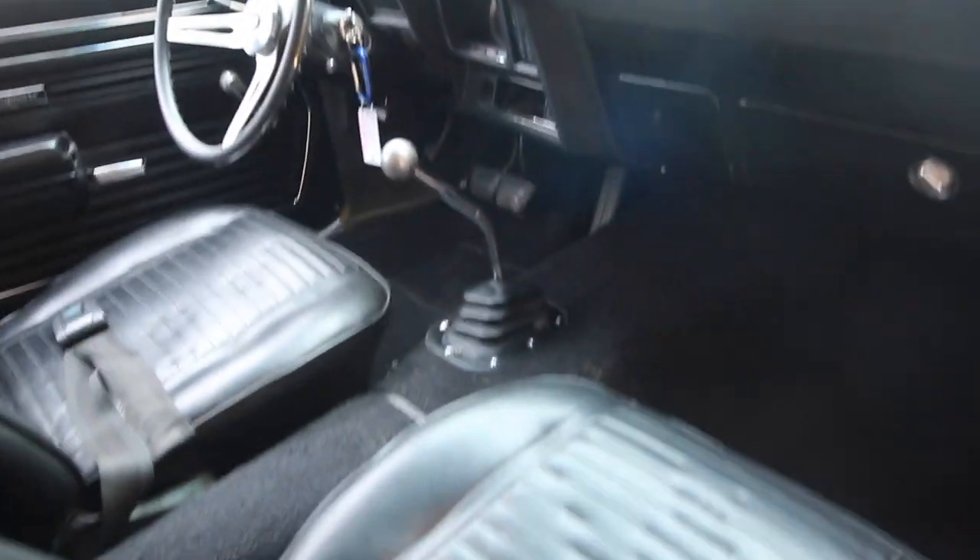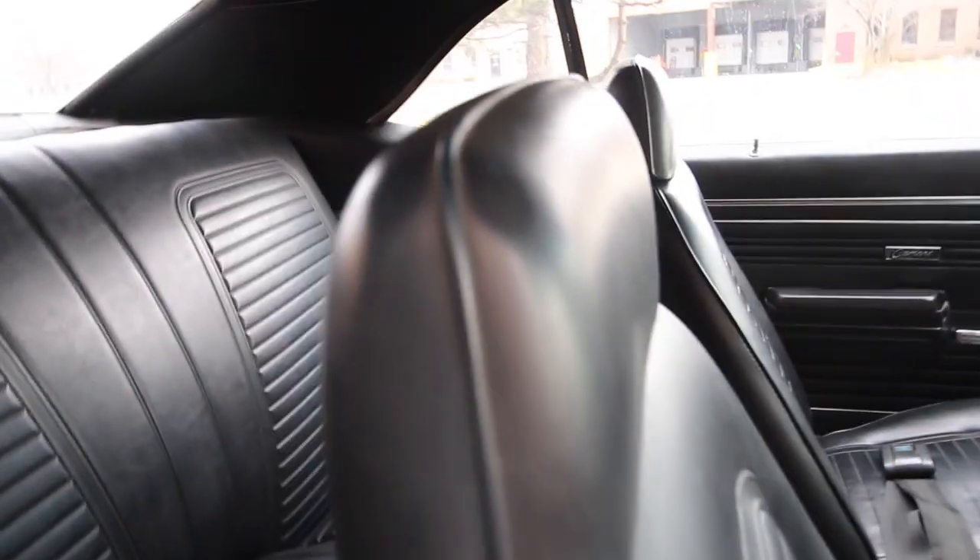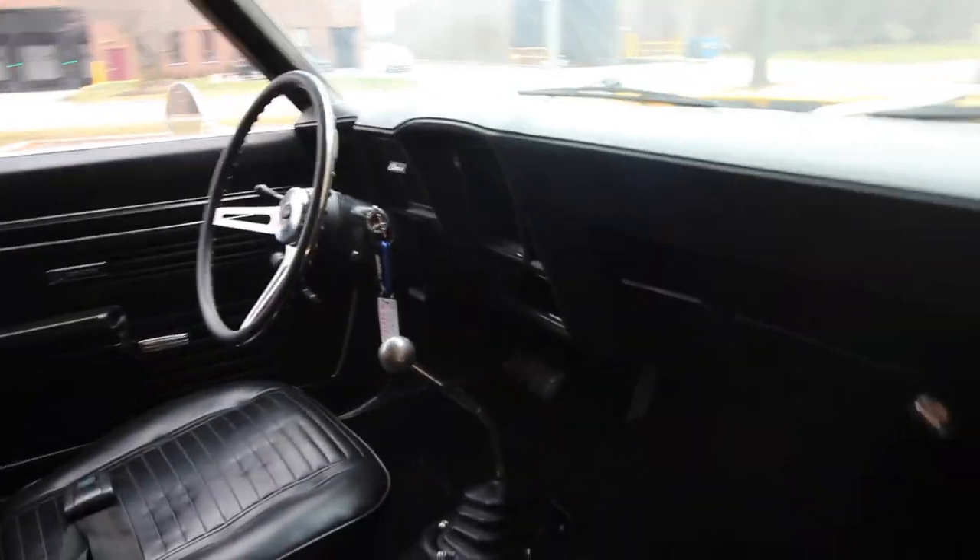Again, the nice door panel, nice seat, nice carpet, nice door jams. Dash is nice. Shifts nicely. Four-speed Muncie. 396/402 motor. I believe it's a '72 motor, looking at the codes.